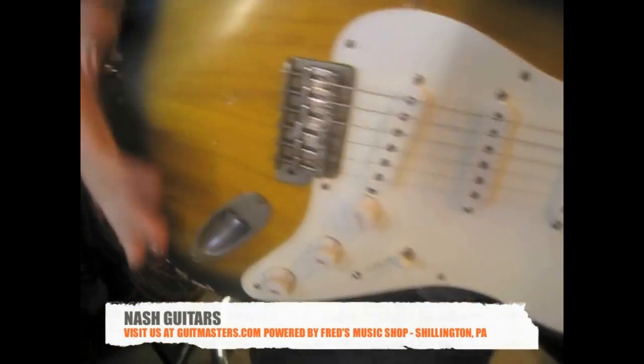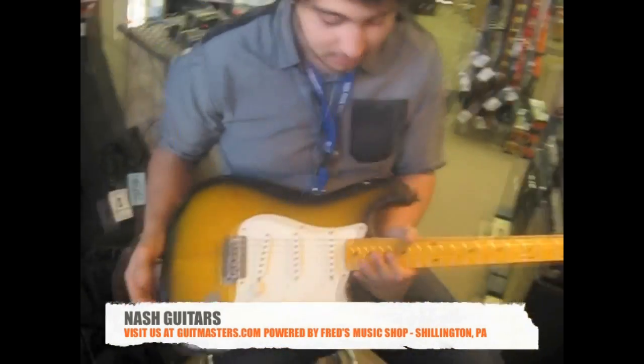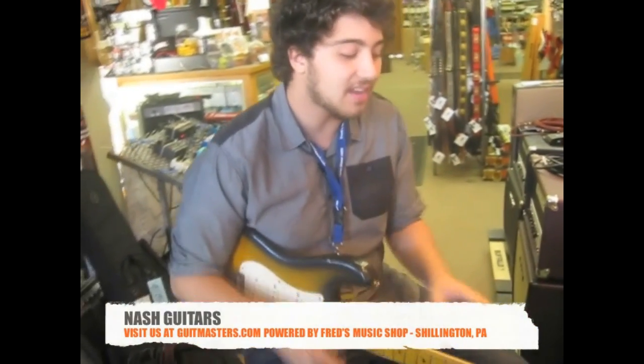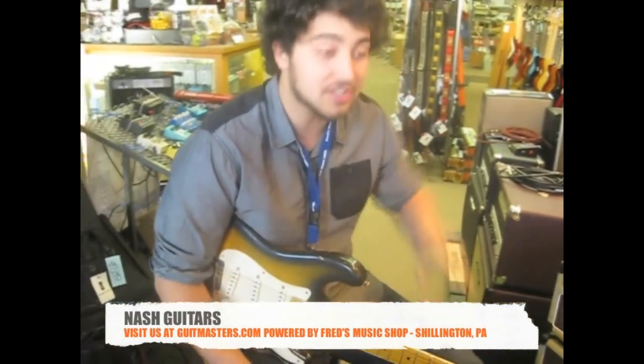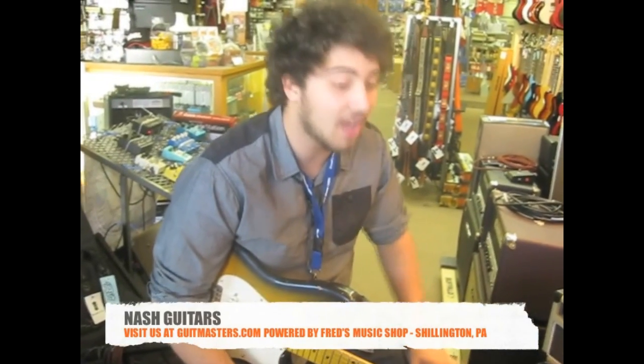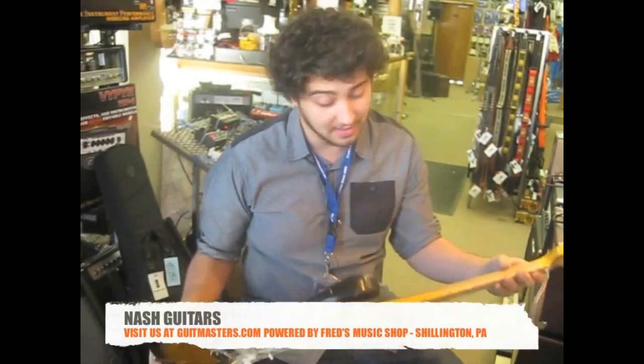The one I'm holding right now is an S57 Strat style, and out of the different aging options that Nash provides from light to heavy, this one is lightly aged. Everything is really nicely worn in. It's not a cheap gimmick, the Relic guitar thing, but Nash really takes it seriously and takes it to the next level, far and beyond any other Relic brand that I've played. Everything just feels right about these guitars from the way they resonate, the way they play, the way they sound.